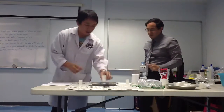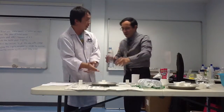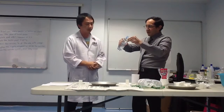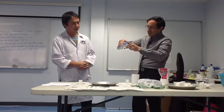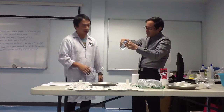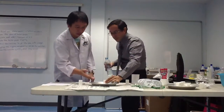Next step: fill the canister. How much? One fourth of the canister. One fourth of the canister. Let's see — a little bit more? Okay, alright.